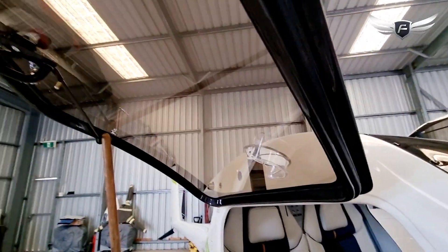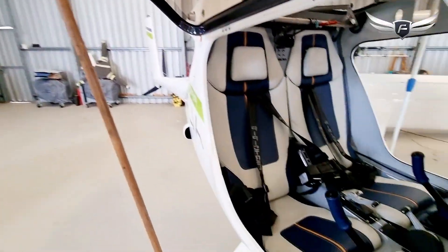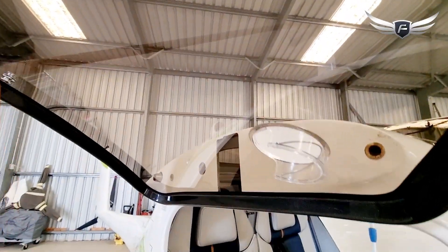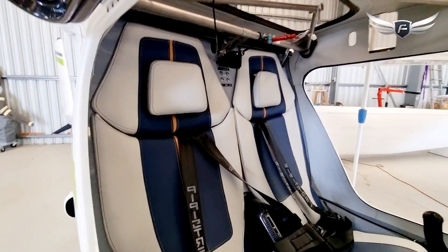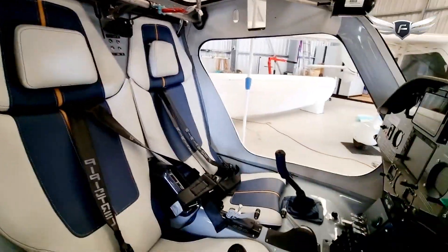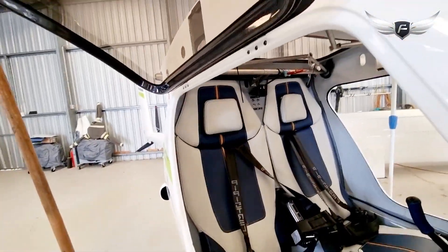I've got the door propped up at the moment with a very unglamorous broom, and as you can see the wings currently aren't on this aircraft. It has just turned up — we've just unpacked it from the shipping container, fresh from Pipistrel in Slovenia — and I'm going to take you on a little tour inside the cabin here.